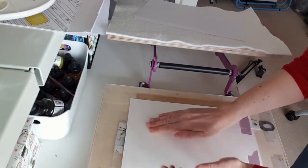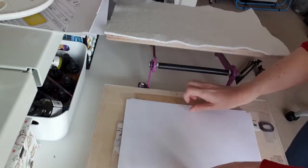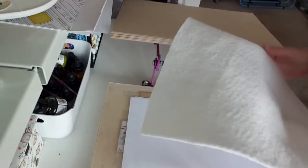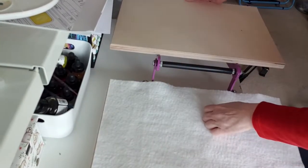I prefer the SD MasterCut which is more like rubber, and the easy carve and the blocks made by Speedball, though they are not that cheap. My printing setup works for me as you can always add more ink and keep printing, as you can see here.